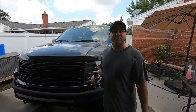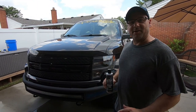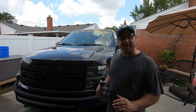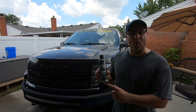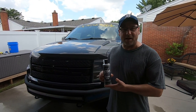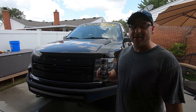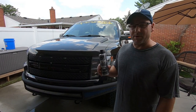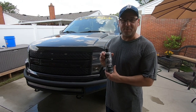Hey guys, welcome to the channel. Today is August 4th. We're gonna be doing a full detail on this truck — give it a nice wash and decon, do a polish to get some swirls out, and then at the end we're gonna be applying Ethos ceramic wax. This video is mainly about that wax, but we'll show the steps of getting the paint clean before we apply it. You're supposed to get up to 12 months of protection.